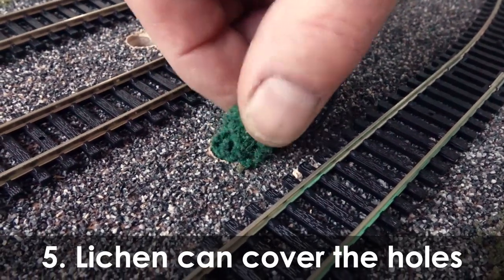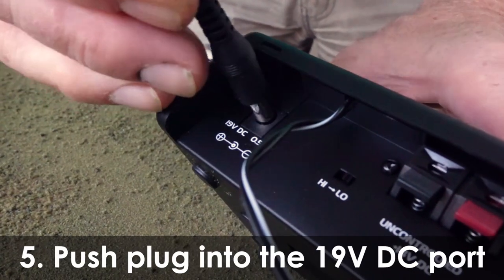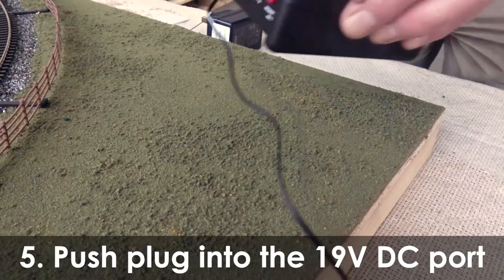The wall transformer has a single lead that is fitted with a jack plug. This plug is pushed into the plug socket on the reverse of the controller, which is marked input 19V.